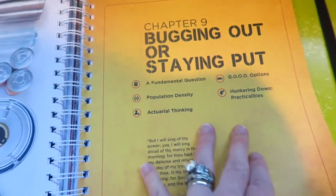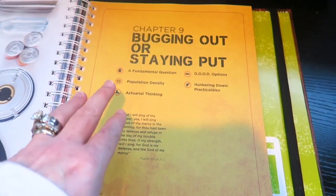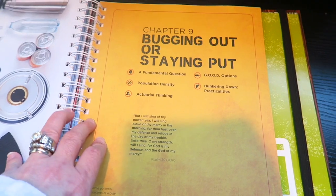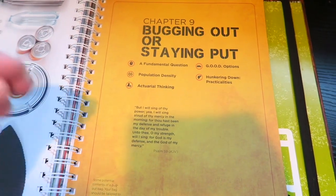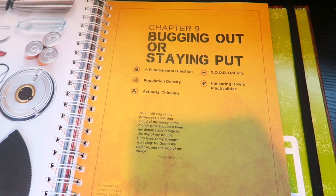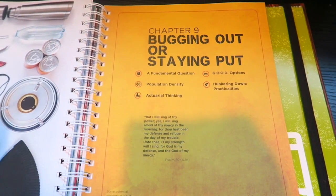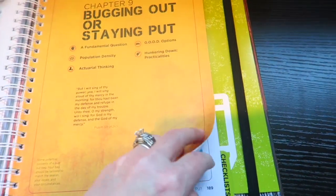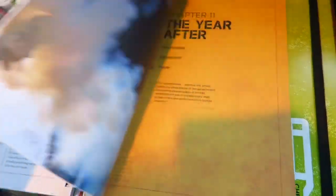They also talk about bugging out or staying put. Bear Independent discusses this a lot — that usually when it's time to bug out, it's already too late. He focuses on being able to tell when you need to go and having a checklist: when things start getting checked off, that's your signal. Whether it's bad weather, a hurricane, or anything else — if you had 12 minutes, what would you pack and would you be ready?